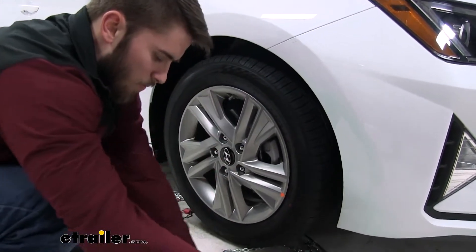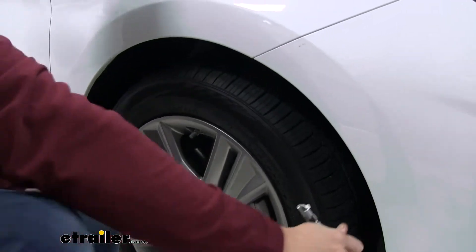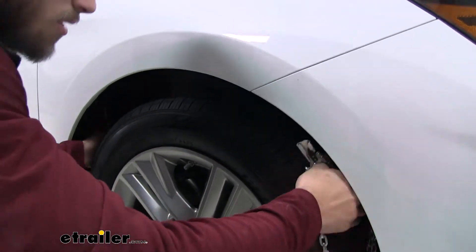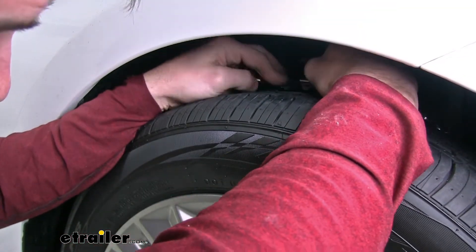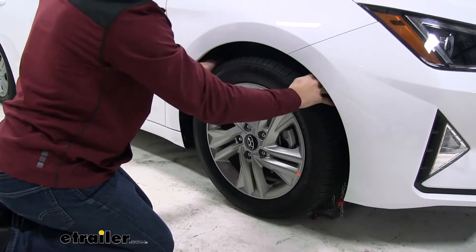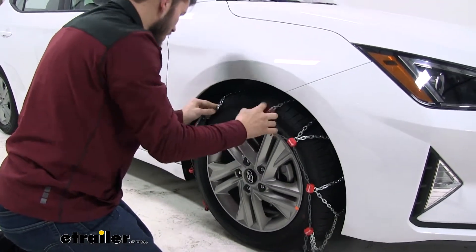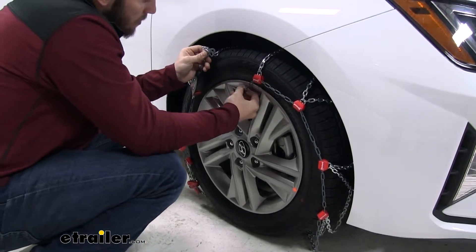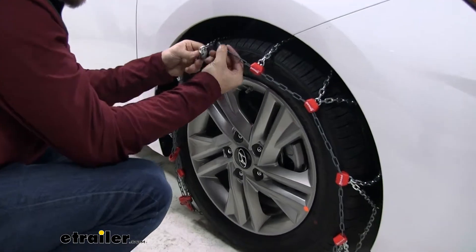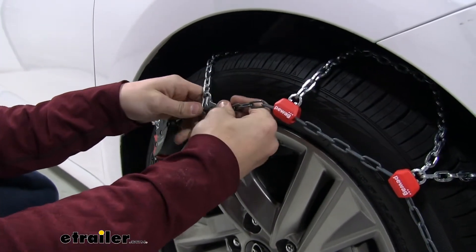Now grab both sides of the cable, bring it up behind your tire and connect it, then slide that behind your tire. Keeping a hold of your chain, start to drag it out from behind and get it draped over the top and sides of your tire. At the front, grab the gray hook and the set of gray links and connect them — just a little tight, just like that.